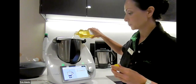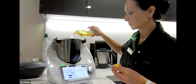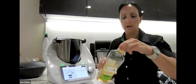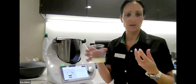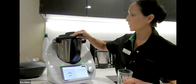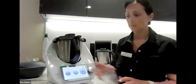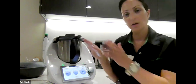That goes straight in — a little over doesn't matter. The next ingredient is our lemon juice — 40 grams of lemon juice — which is going to help the oil emulsify when we put the garlic in. We're going to mix that for about a minute to start the emulsification process on speed four.